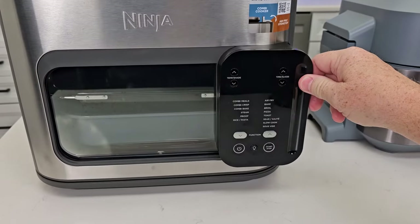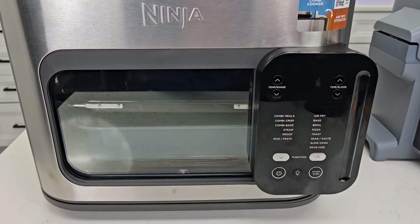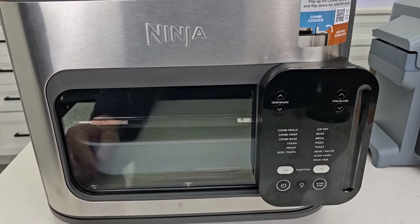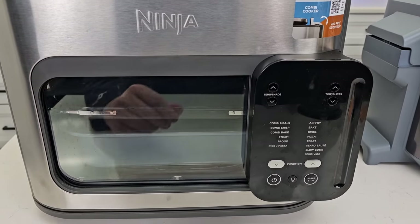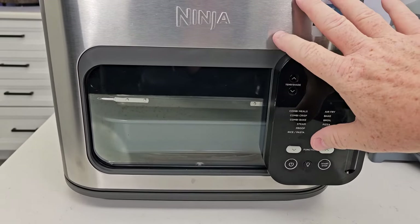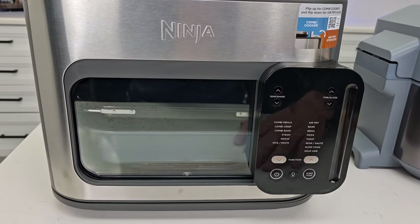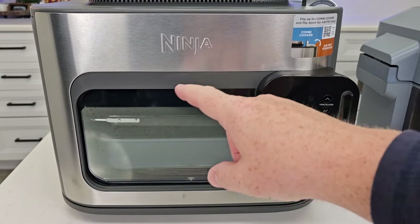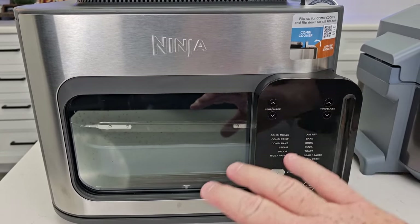Another great feature is the big window on the Combi. It does get covered with condensation during steaming, but after steaming is done the water clears and you can see right in there what you're cooking. When you're air frying with no steam, you can see exactly what's inside. I was absolutely amazed how large this window is — I cooked some french fries and could see them the whole time.